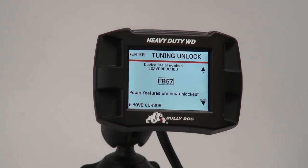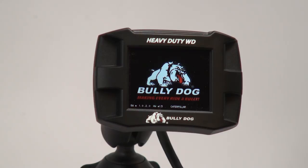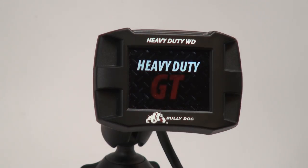If successful, you will be informed that power features are now unlocked and your device will restart as a Heavy Duty GT. You are then ready to proceed with installing your new GT Tuning.